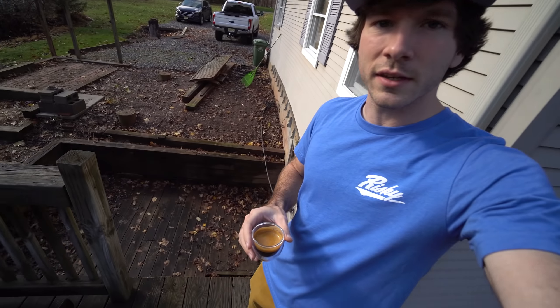By the way, Jared, this is some of that Columbia — thanks for sending that over, you're the man with the hookup. And we got a safety hazard right here: half my deck is missing. More on that in a future video.